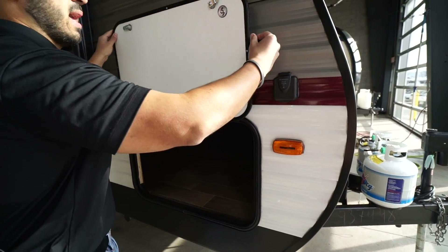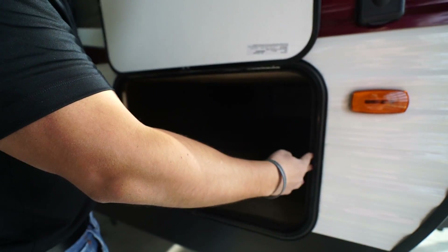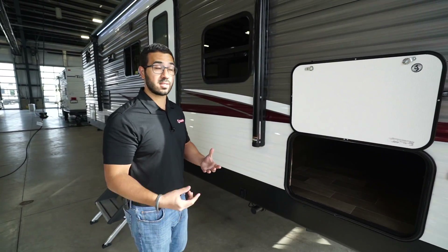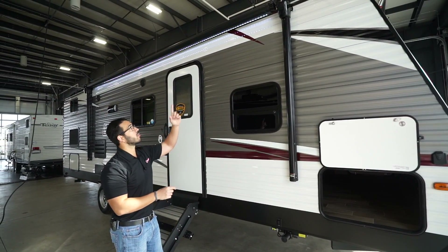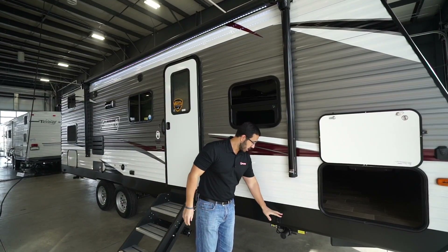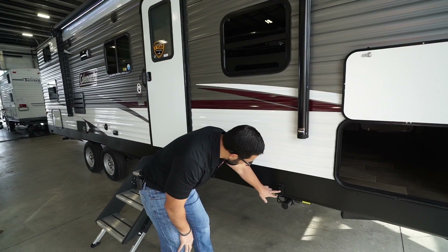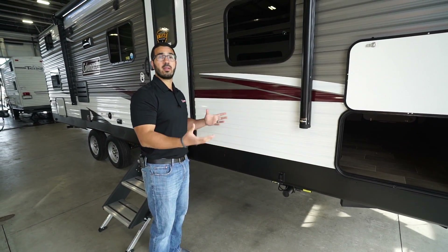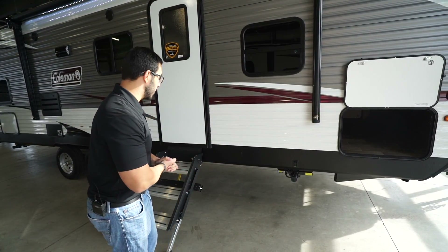Opening up the pass-through — folks, that is a large pass-through. One thing I really like about the Coleman Lantern series is that you have the same size door on both sides, which is not very common in this class, and they are very large doors, so if you have bigger items like grills or executive chairs you can actually fit them in there. You'll see the 16-foot power awning with an LED light strip — just touch a button to roll it out and touch it again to retract. You also have power stabilizer jacks so when you get to the campsite you can lower them down to prevent rocking inside. Bear in mind those are only to stabilize, not to level the RV.